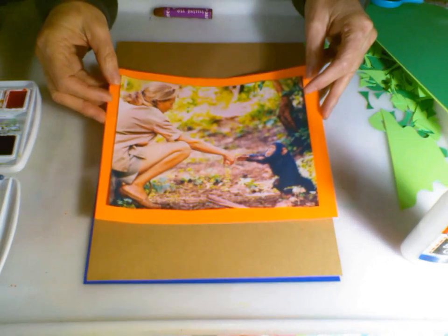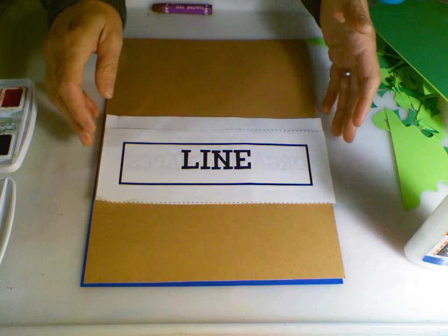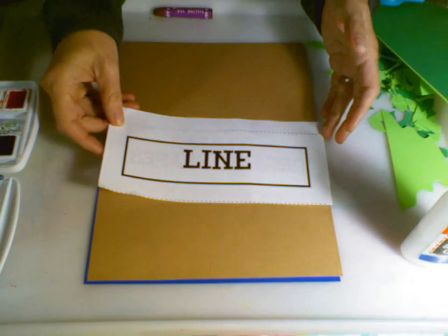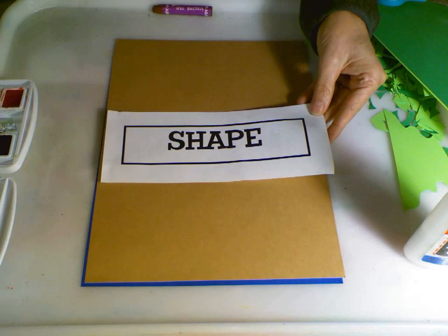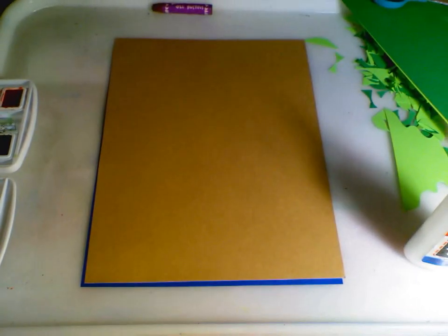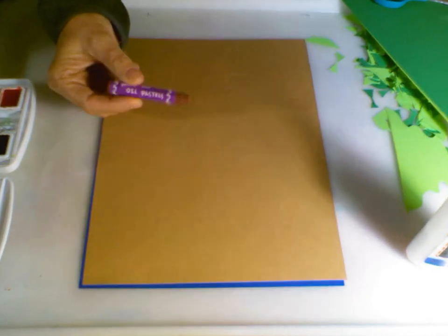She is a scientist and an explorer. We're going to be inspired by her chimpanzees, and we're going to create them using lines, which will turn into shapes to create our chimpanzee. I'm going to start with using just an oil pastel.